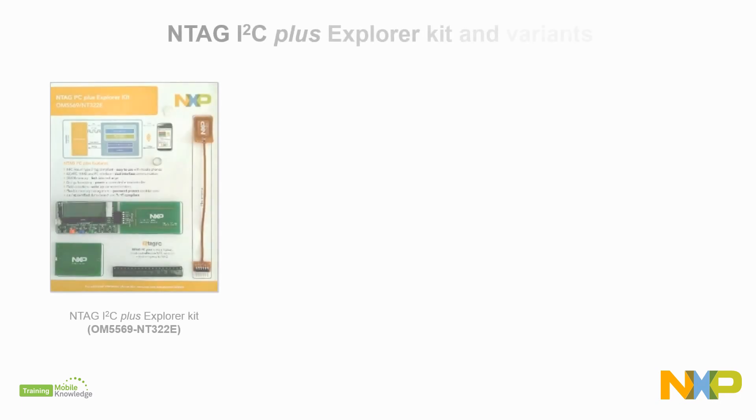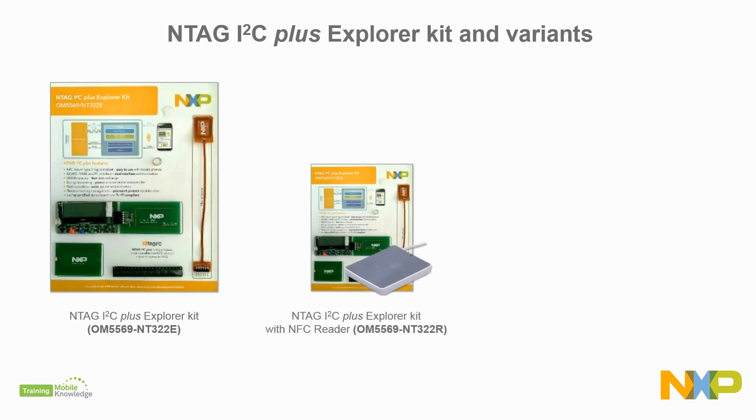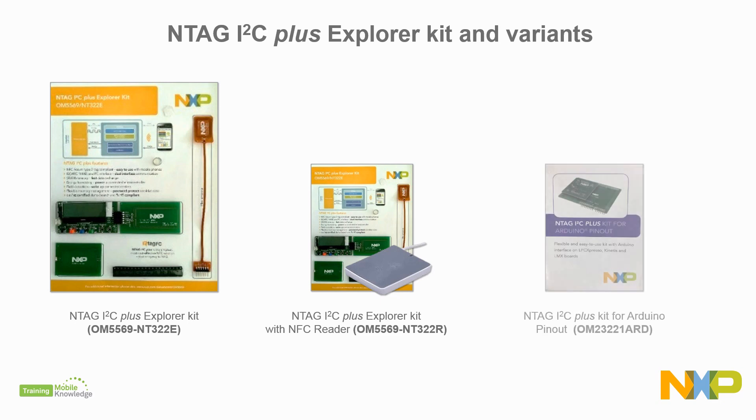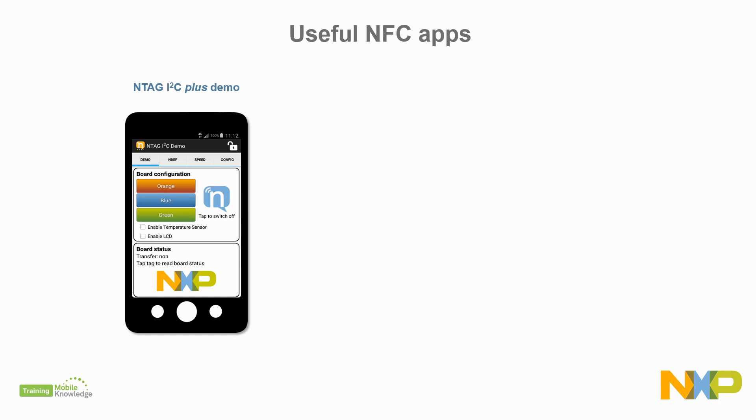If you're interested, you can evaluate our NTAG I2C Plus via our all-in-one demonstration kit, or either of its two-kit variants for PC, or boards with Arduino pinout. On top of that, to demonstrate the various functionalities of the NTAG I2C Plus, you can download for free the NTAG I2C demo app by NXP.